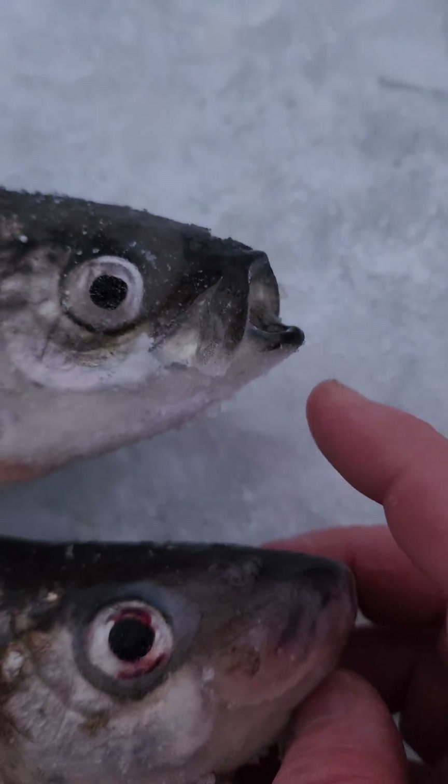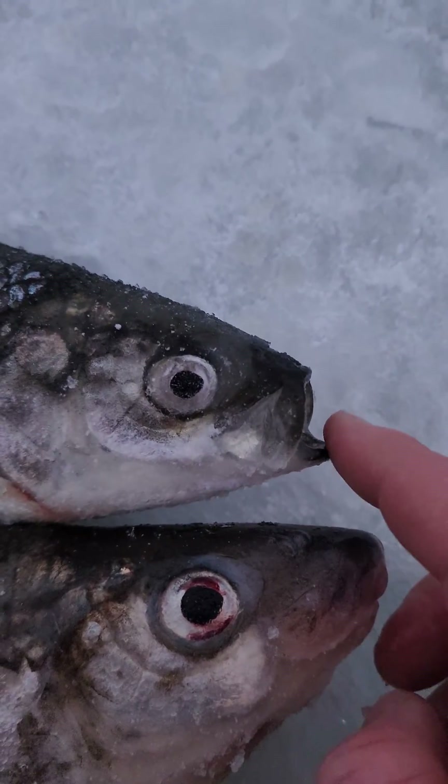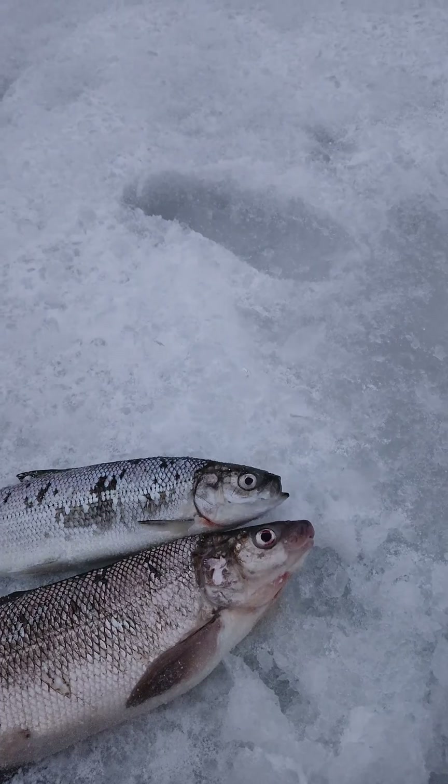With the herring, the jaw goes up and it's at the front of the face. So if you look at that herring and then look at this whitefish, that's how you tell them apart.